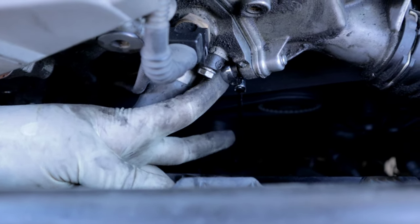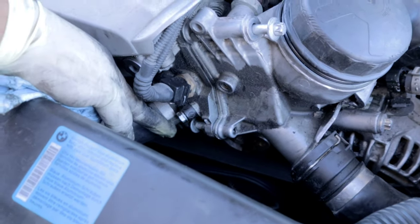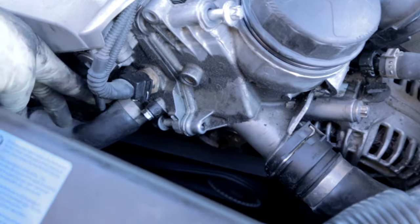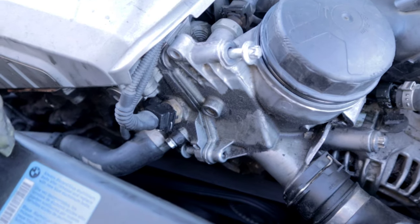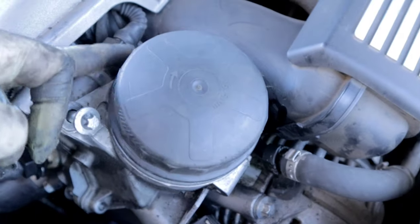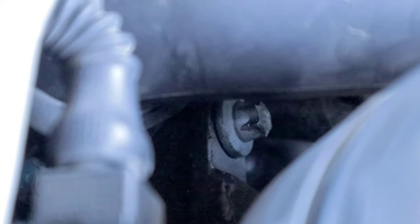All you have to do is make sure it doesn't slip off, give it a turn, and it should break that fastener loose. I ended up getting two out of the three fasteners loose. This one is pretty much free and this one is free as well, but I can't back it off anymore because it's making contact with the plastic housing on this hose. You could remove this hose and connection altogether, however there is an O-ring behind there and sometimes when you remove it you might damage it.